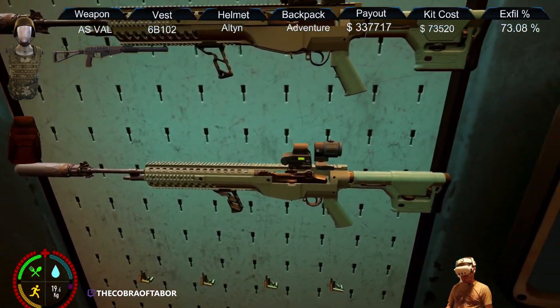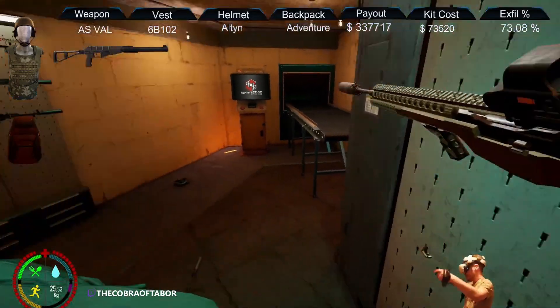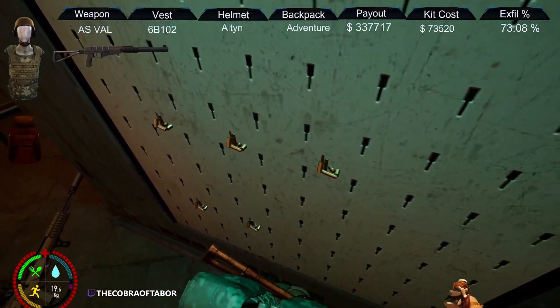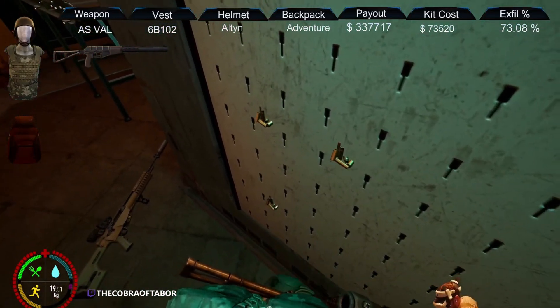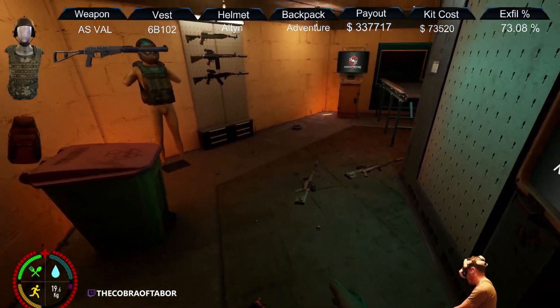The brass jar doesn't do anything other than collect twenty brass. Anything you leave inside of the bunker — if you leave it on the ground — it will go into the kiosk and come back here whenever you leave.